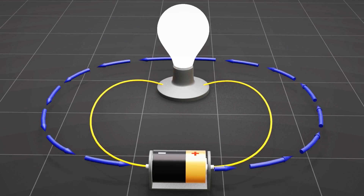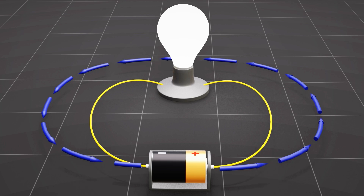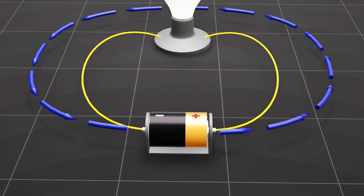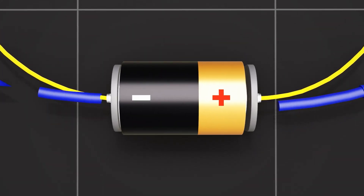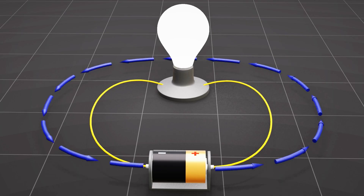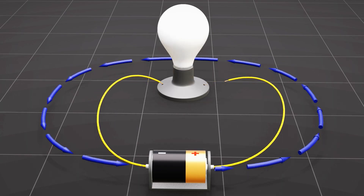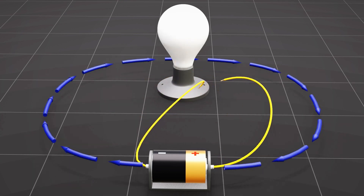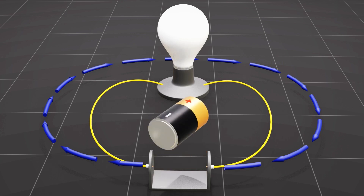When the battery is connected to a bulb through metallic wires, the electricity starts to flow and the bulb turns on. The conventional direction of electricity flow is from the battery's positive terminal towards the negative terminal. The direction of electric current can be reversed by either switching the wire connection with the bulb or flipping the battery.